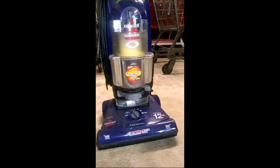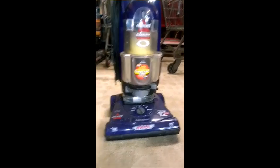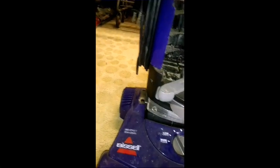Hey guys, Michael Stenson here. Today I'm going to do a review on my Bissell CleanView Revolution bag vacuum. I got this vacuum from the trash — as you may know, I did a video on it. If you've been subscribed to my channel you might have seen it — I've used it before.